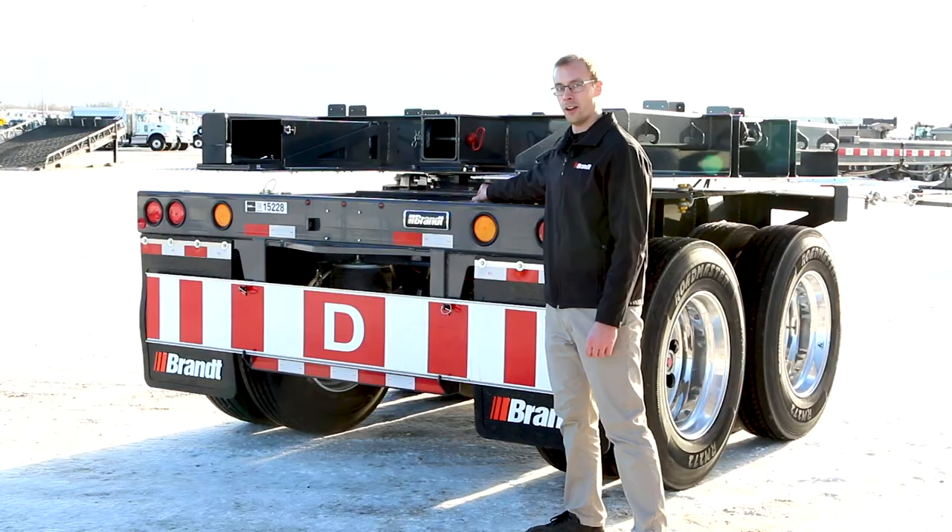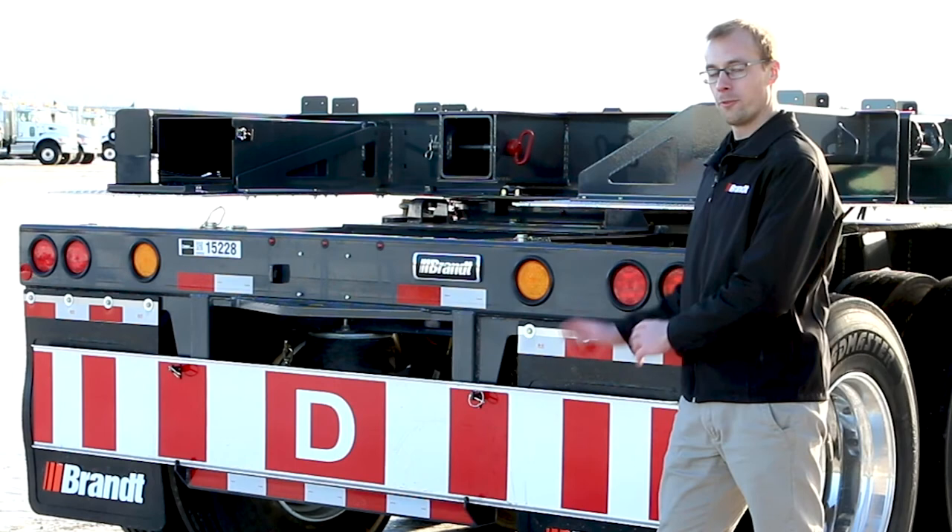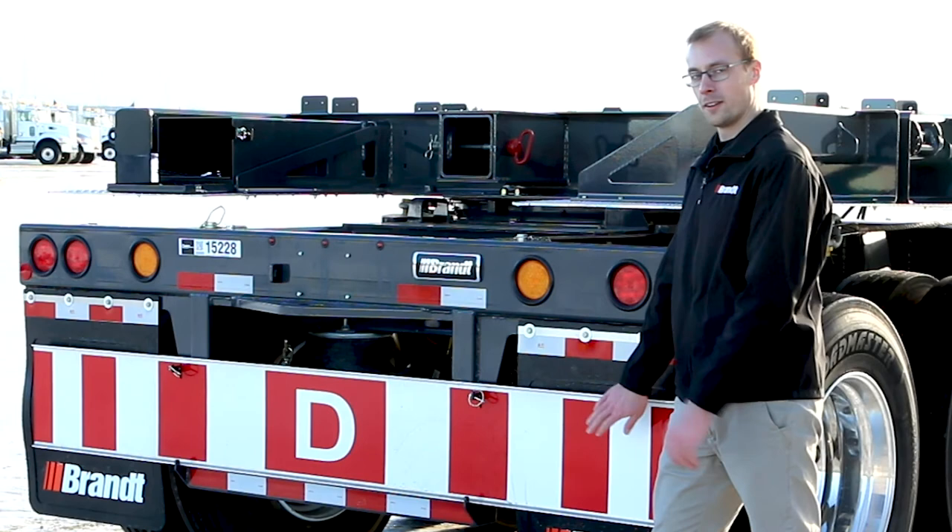Brandt offers an easily removable D-sign at the rear of this trailer that can be flipped around whenever towing in the closed position without a load, so it doesn't display the warning decal, and can also be swapped out for an oversized sign if the trailer needs to move into the US market.